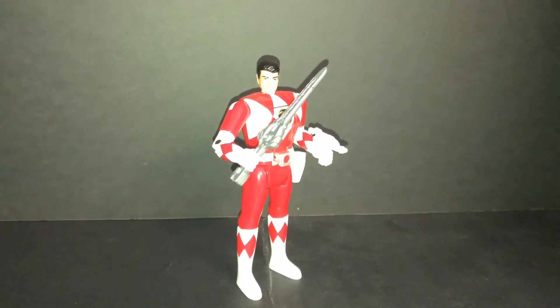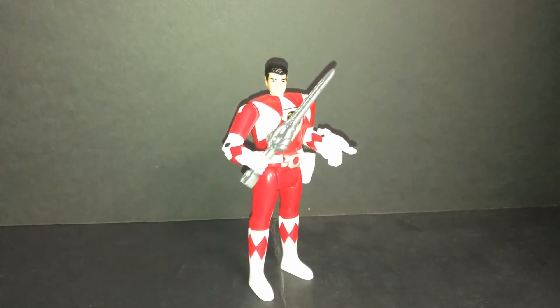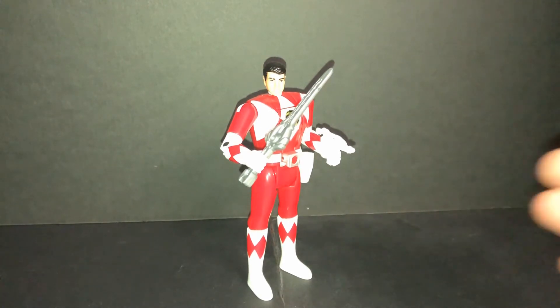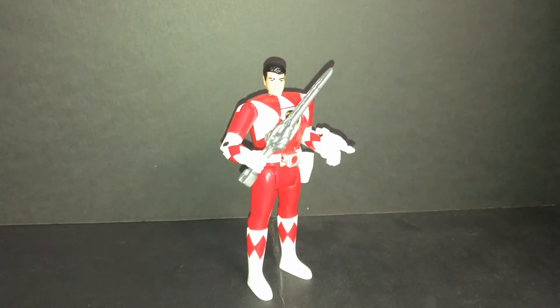Hey everybody, Omega Rider 99 review today. Review is Power Rangers Legacy Auto Morphin, a reissued vintage Auto Morphin Power Ranger released in 1993, later re-released in 2017. I remember this — I was a kid long ago. I remember the Green Ranger, but I don't have Black, Blue, Yellow, and Pink. I never had them before. I only remember Red and Green Ranger.